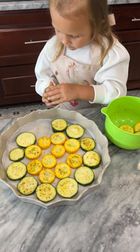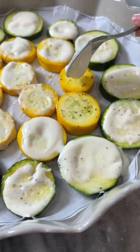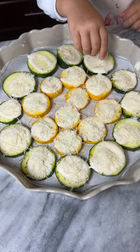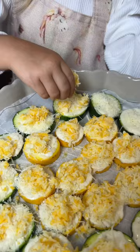Place zucchini on parchment paper. Add alfredo on top. Add parmesan cheese. Add cheese — any kind you like.